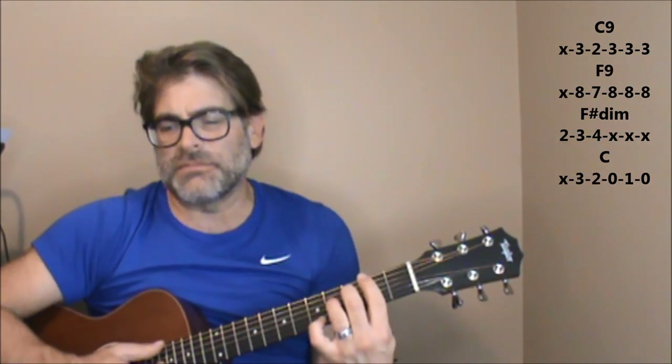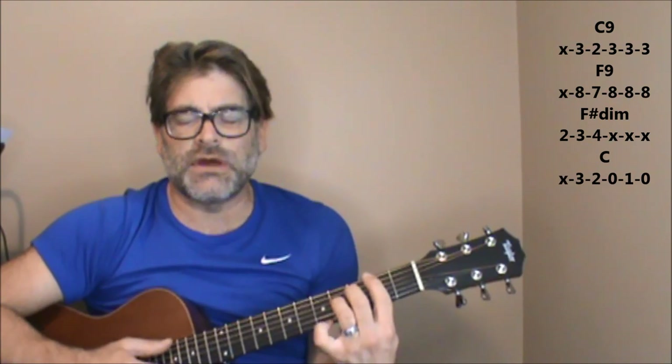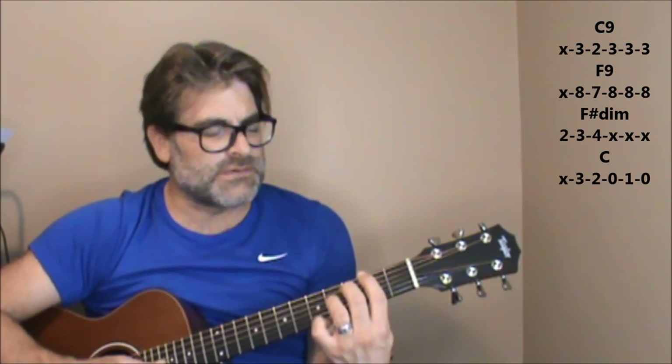'But them broken dreams.' Now it's an F sharp diminished. You can just play those first three notes — the sixth, fifth, and fourth string. 'I've got to win.' Ending on the C chord.